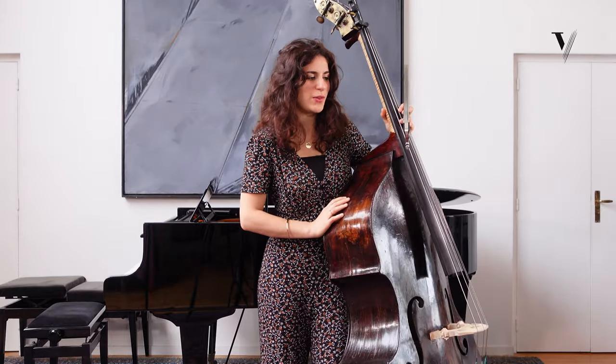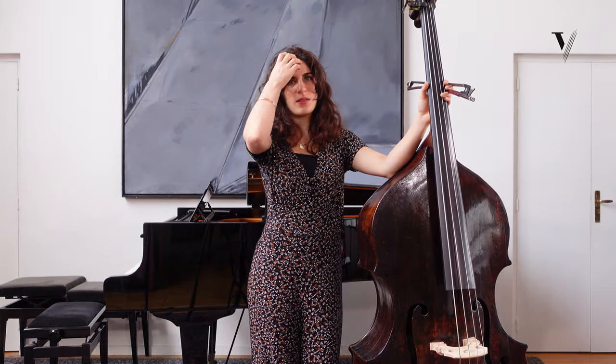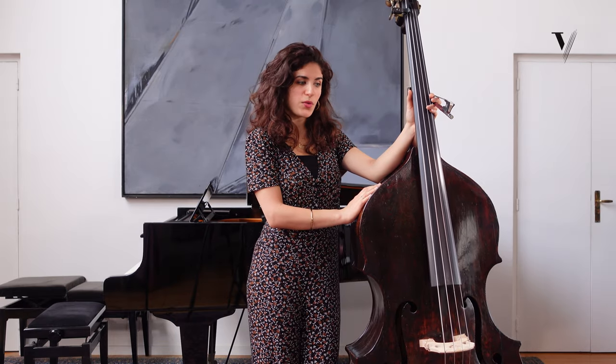So the two general things here are the spirit and the phrasing. There are many options about the spirit because some people like to do it more charming, more gentle. I like this option, but you can also play it a bit more strong, more directive. It's up to you.